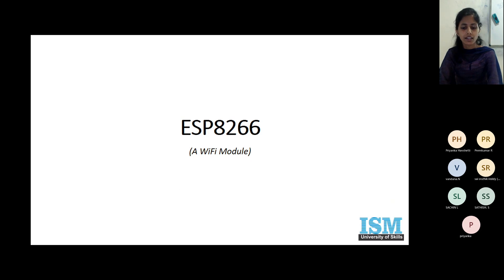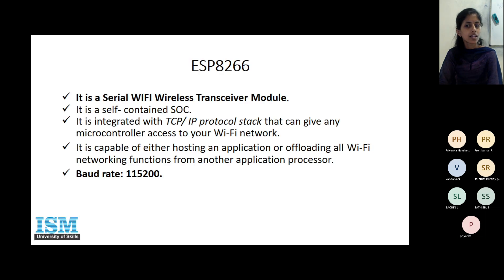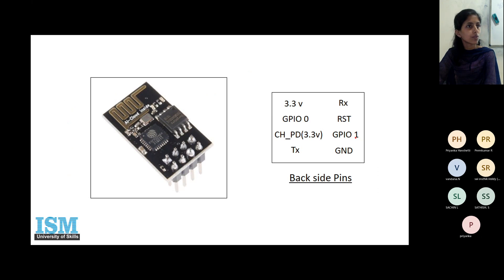Yesterday we understood how to provide internet connection to our board using the Wi-Fi module ESP8266. It's a system on chip, and if you see the pin descriptions, there are two GPIO pins because it is a system on chip. There are also extra pins: an enable pin to enable the module, two pins to power it up, and it works at 3.3 volts.